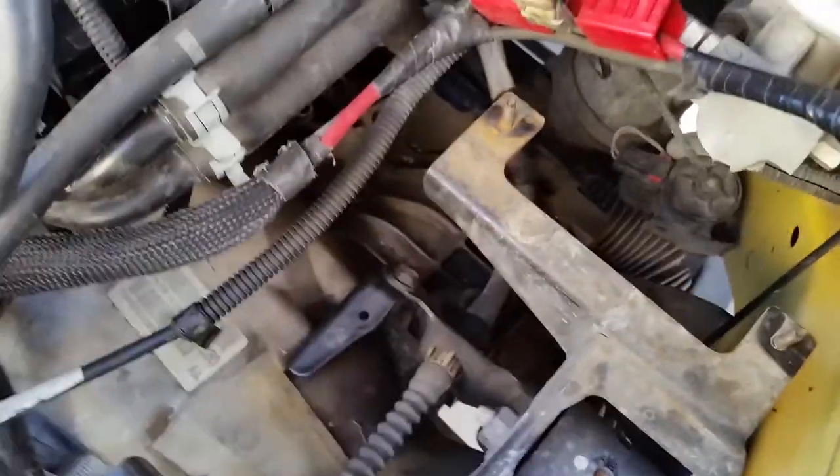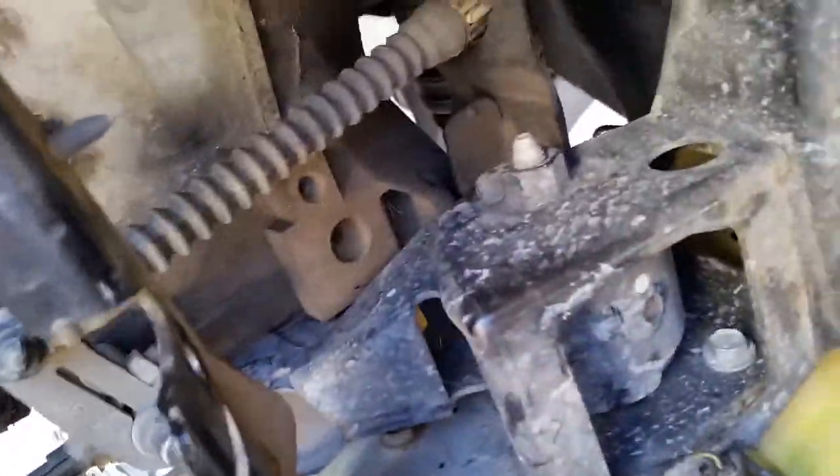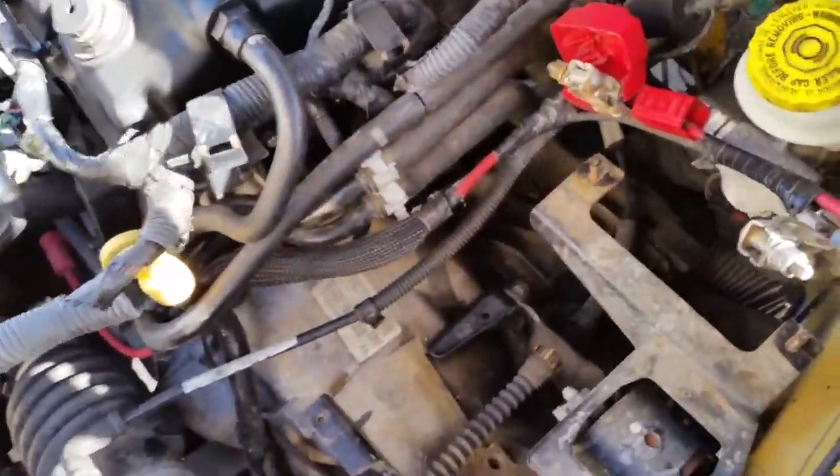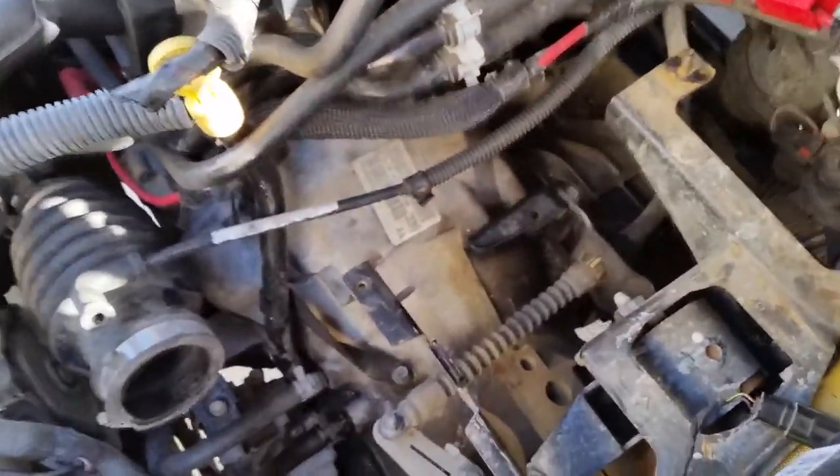We've got dinner coming up, so we will get to this afterwards. Looks like it's pretty straightforward. I will have to hook up the motor support to get that set so the motor doesn't move when I disconnect that — don't want it to fall.